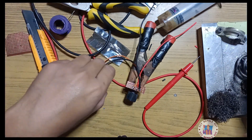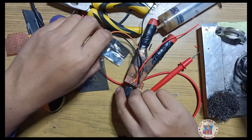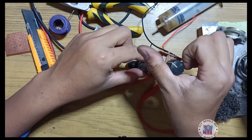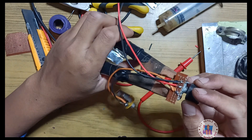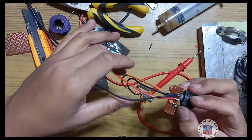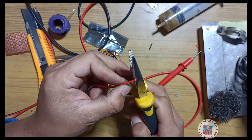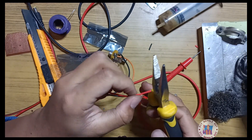So we have the potentiometer guitar input here. This is the guitar level input, volume and volume. This is the main sound of the circuit board. Now wire peel off. This is the circuit board.